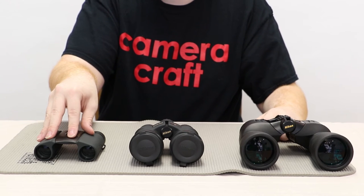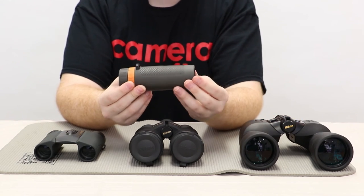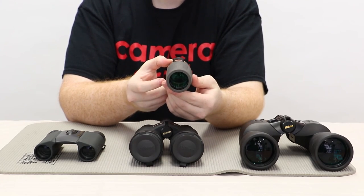If you're looking for something smaller than the compact size binoculars, sometimes you can go with a monocular, which is basically just one eyepiece. So that was another Camera Craft Tip video — hope you enjoyed, and we'll see you next time. Take care.